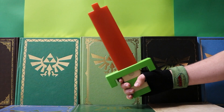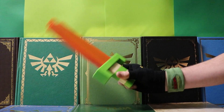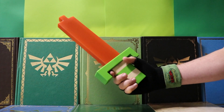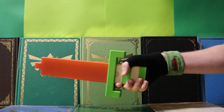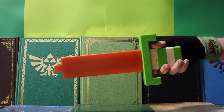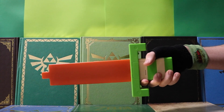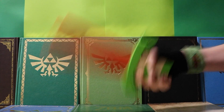I am absolutely loving this sword. It's just really cool — it's just fun to have. So it depends on the motion: when you joust it forward, it does the sword beam; when you swing it, it does the sword swing; and when you bump it, there it is — another sound effect.